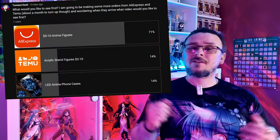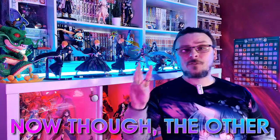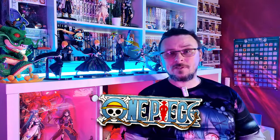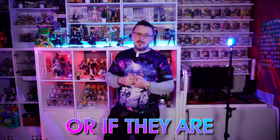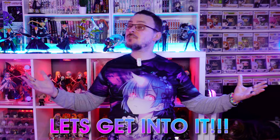AliExpress anime figures ranging from five to ten dollars. Not too long ago I put up a poll and viewers requested that I get some more anime figures from AliExpress. I ordered eight in total but only five had turned up. Now though, the other three have turned up and they're all from a series called One Piece — a series I'm sure every anime fan knows and loves. We'll unbox these three figures and see if they're any good or absolutely terrible.